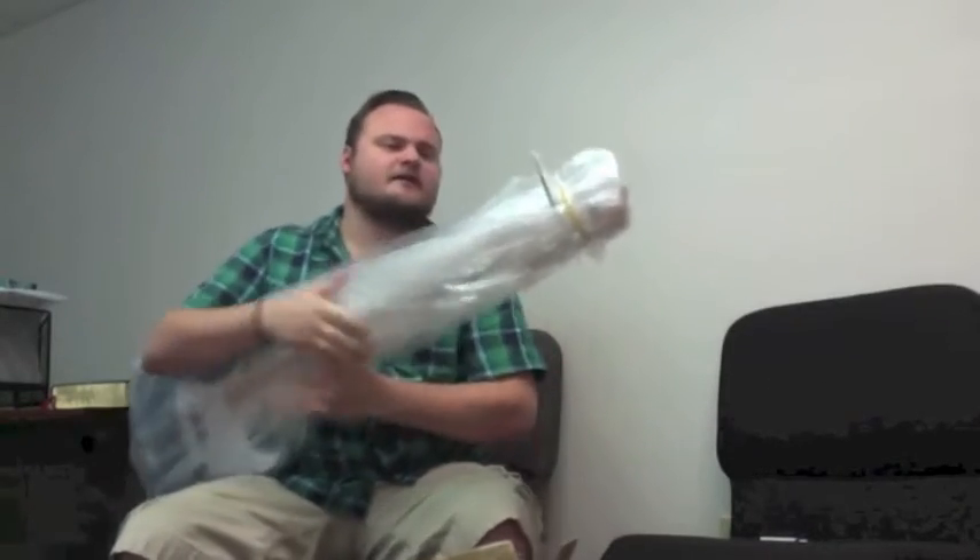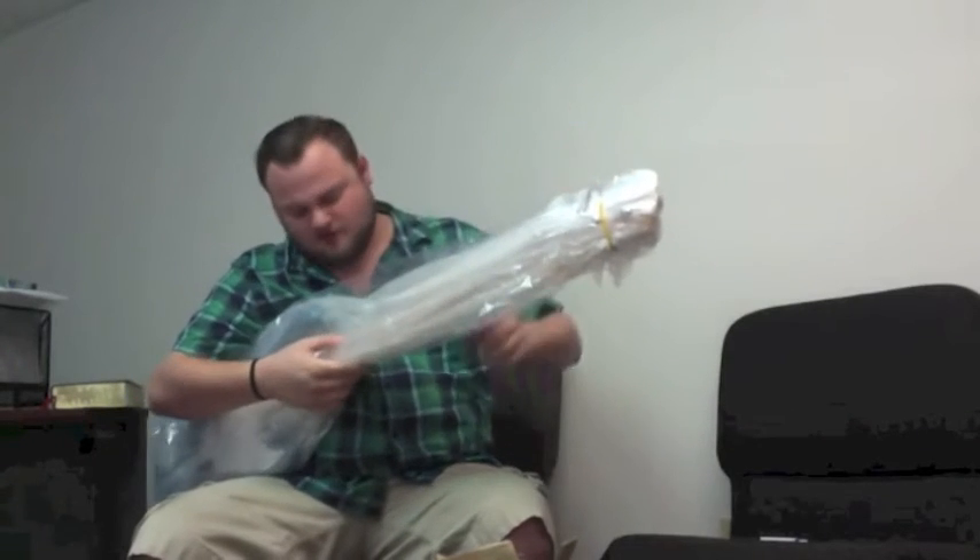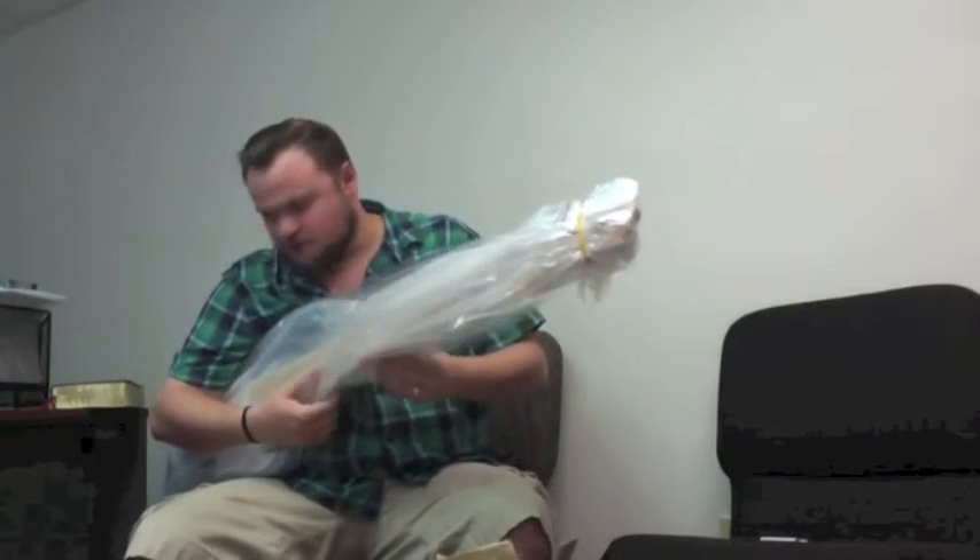Cool — it looks like they included an Allen wrench, which is going to be very good in case I need to adjust the neck, which very often happens.